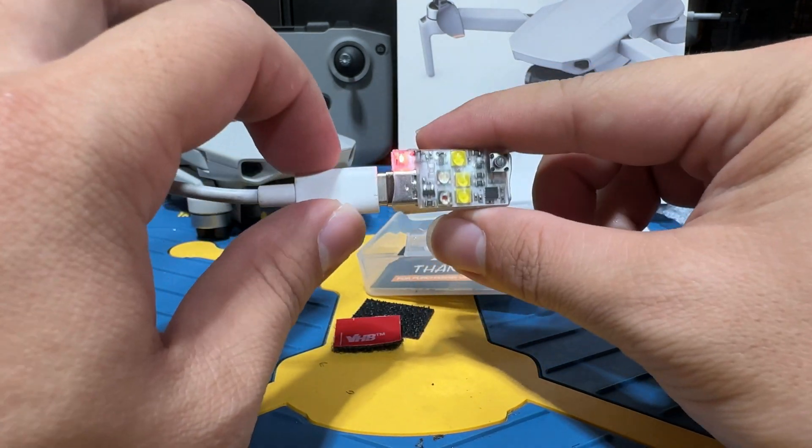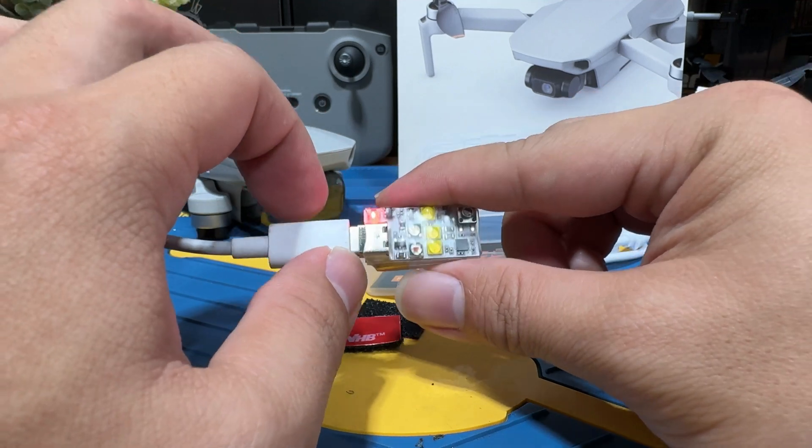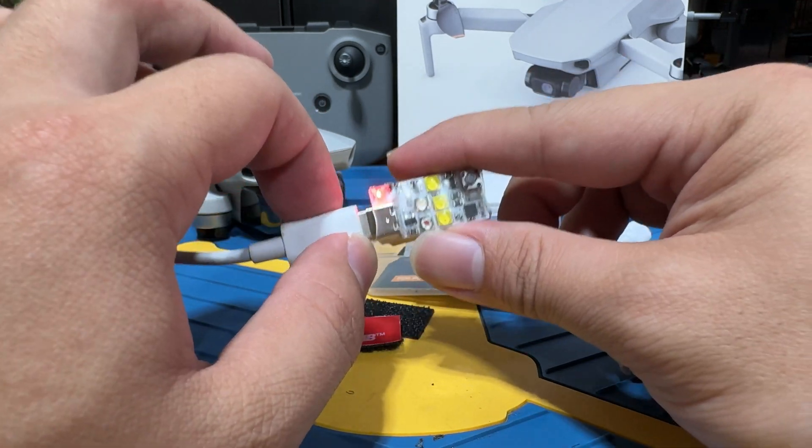That's basically all the stuff you need to know. Let's put it outside in the dark to see how it actually performs at night. Let's get going.